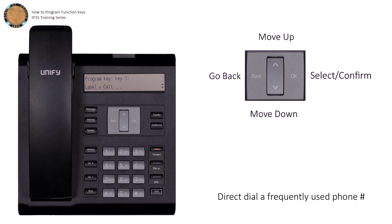Press the down arrow and then press OK to change the label that will be assigned to this function. Input the name you'd like using the dial pad, and press OK.